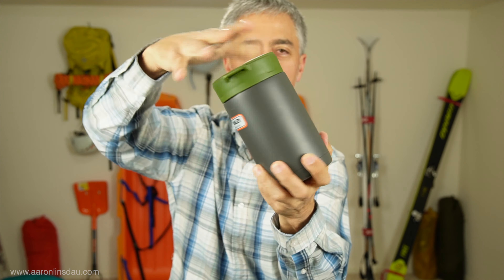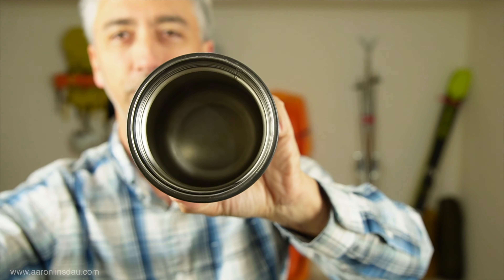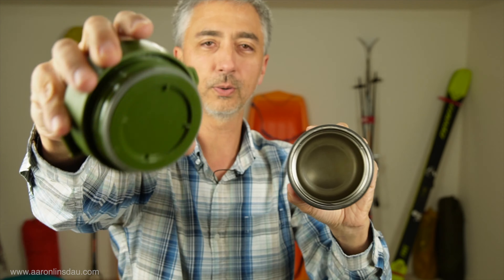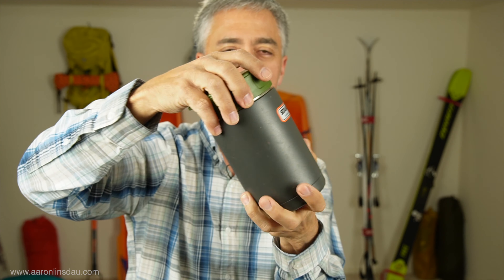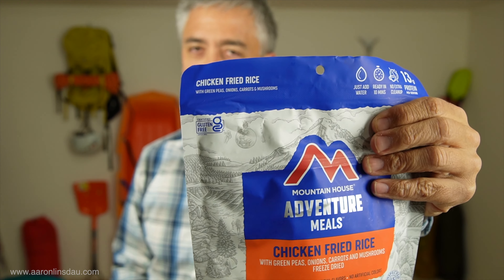A huge advantage is it has threads so I can close the container. It also has an insulated lid, so I can put all my food in there, seal it up, and if it falls over, no big deal - no food spilled. Compare that to freeze-dried bags, where you've got to be really, really careful.